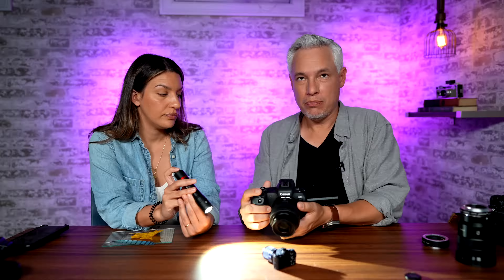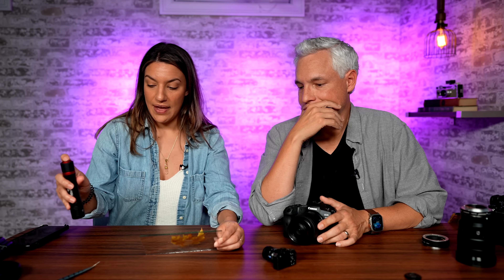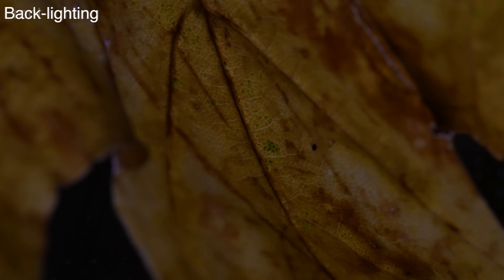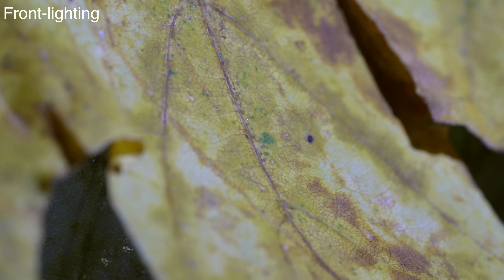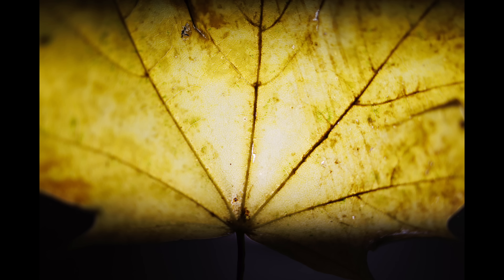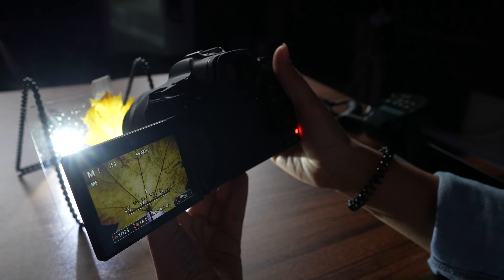Using a high f-stop number introduces another problem: you're not getting much light. Pretty soon, if you have auto ISO, your camera will be at ISO 25,600 and your images will be noisy and look like garbage. So you need to add light. A useful hack is a household flashlight — you can use it to backlight your subject. I put the light behind my subject. Look at the difference with backlighting: it makes things brighter, colors are brighter. When you frontlight it, the light bounces off. If you're using a flashlight and get a black bar in your photo, your shutter speed is too fast — lower it to around 1/125th to fix that.